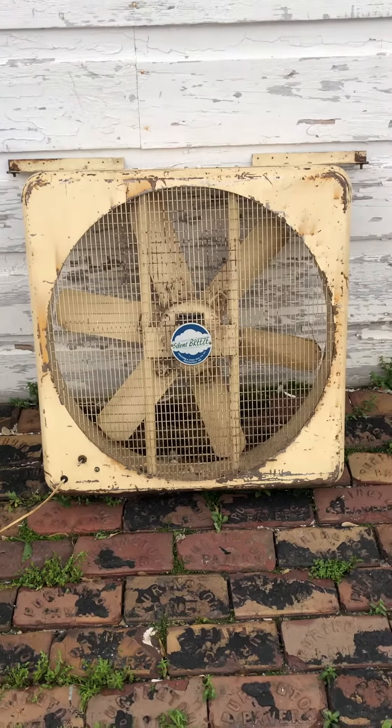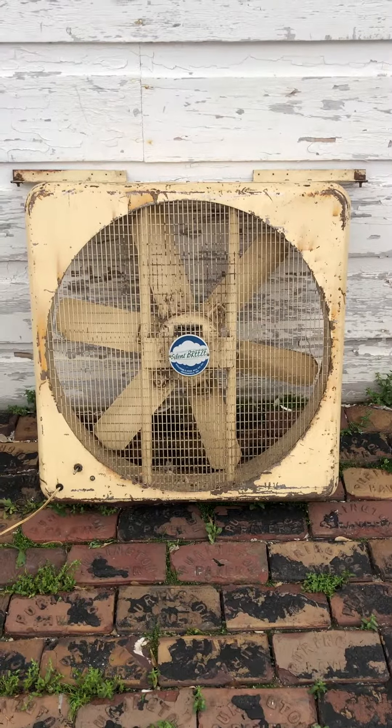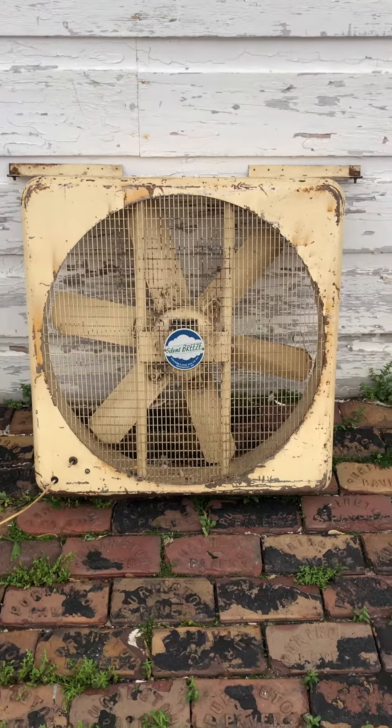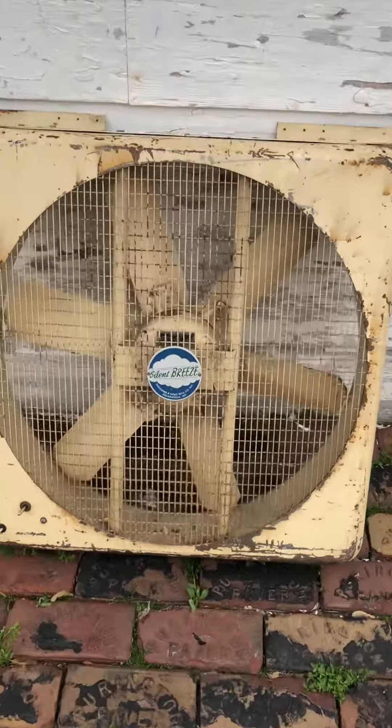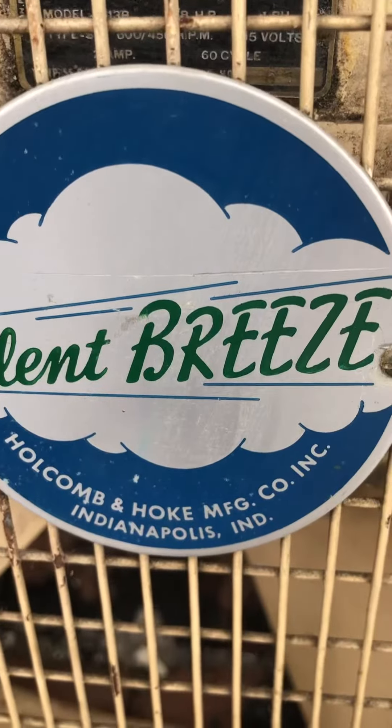This is my Silent Breeze. It's a window fan. It seems to be made by Hocom and Hoc Manufacturing Company, Inc. in Indianapolis, Indiana.